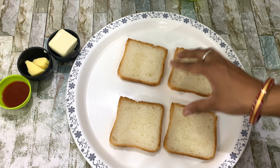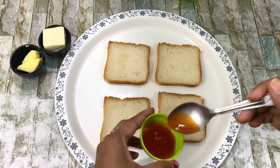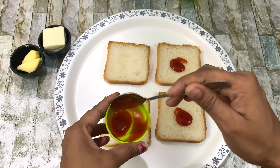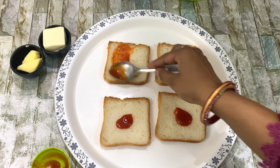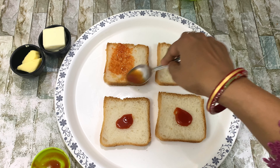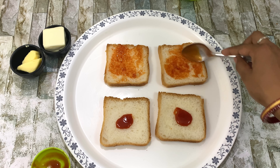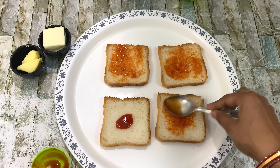We are taking 4 small size breads. You can also use mini bread. We will add ketchup on the bread. If you want, you can add a pizza sauce. You can also add vegetables.